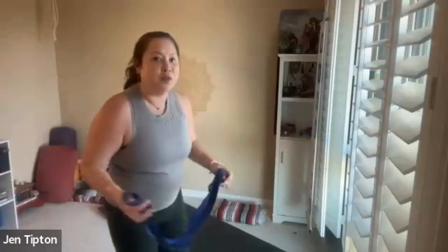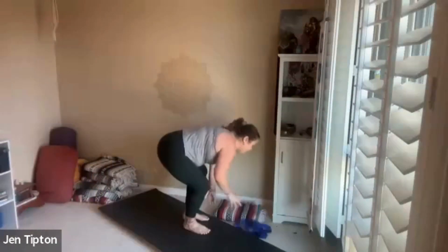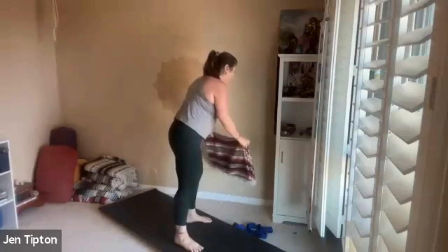We're going to use a strap today — a towel, a sweatshirt, anything you can hold in your hands. For comfort, if you have any blankets or couch pillows around, those are nice because it gives us a softer surface for later on, and something to sit on when we're doing some of the stretches. Make sure you have plenty of space to move around, and we'll go ahead and get started. We're going to start standing today.